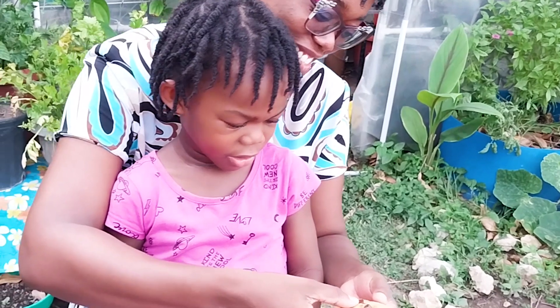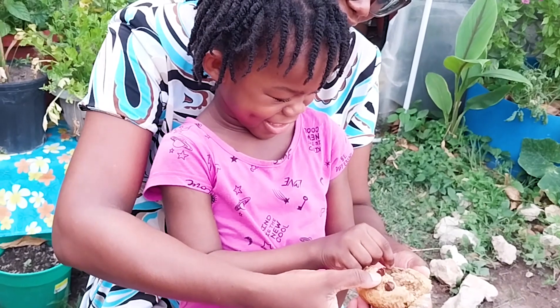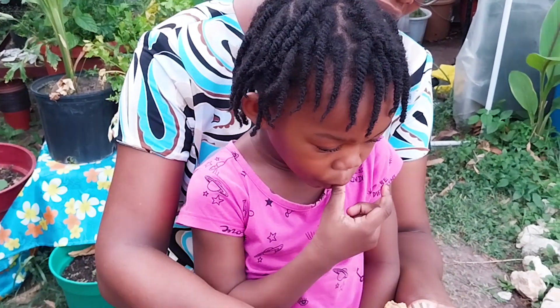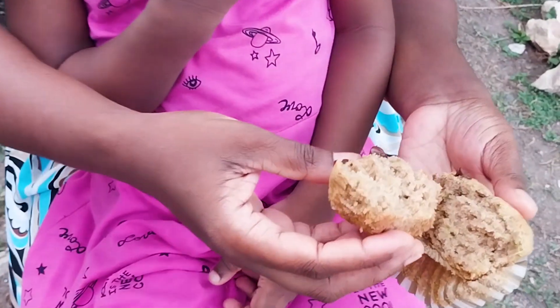They like the chocolate! First, I'm having the zucchini muffin — this is the eggless one. It's very moist.